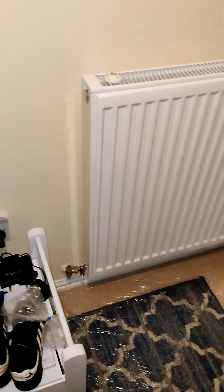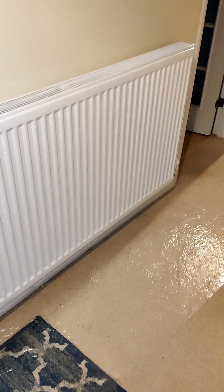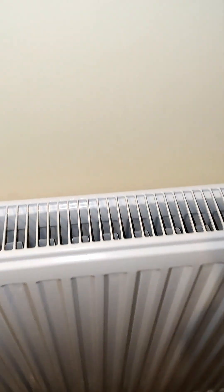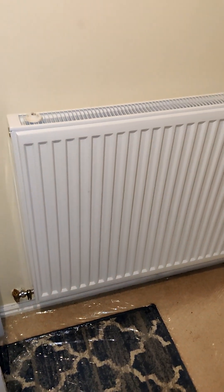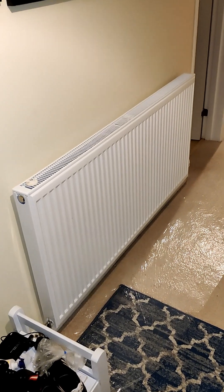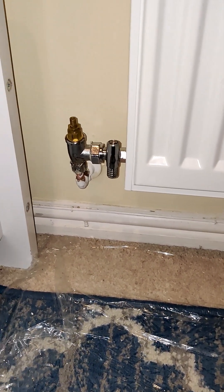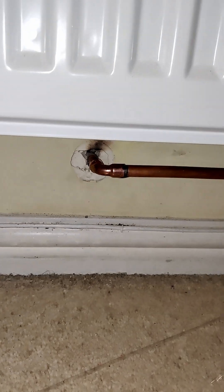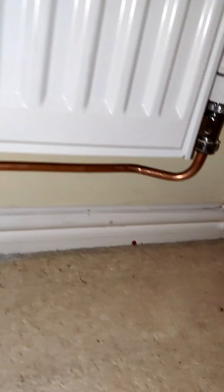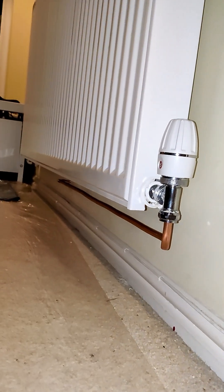Here in the hallway we did have a 700 by 600 P plus, or type 21. Now we've gone for a 700 high by 1400 wide — it's still a type 21 P plus so we haven't increased the depth at all, it's still the same depth, but of course we've more than doubled the width going from 600 to 1400, which should really help the whole hallway and landing. Managed to get this end in without any modifications to the pipework, but because of the added width we had to bend it and bring it over into the new TRV.